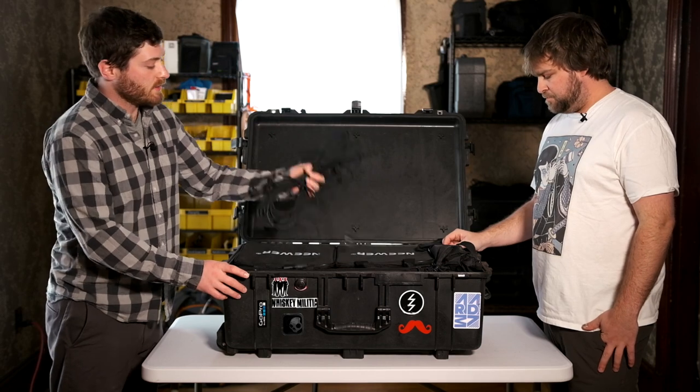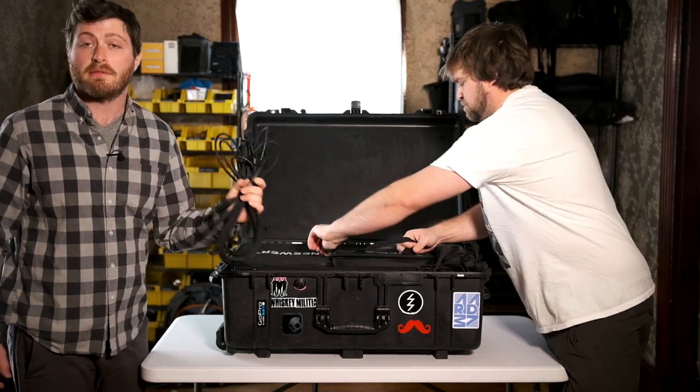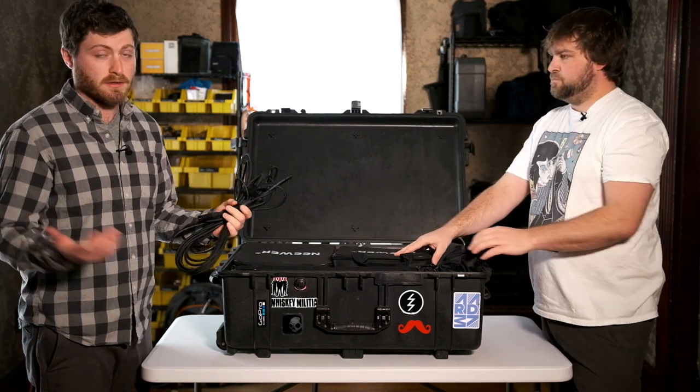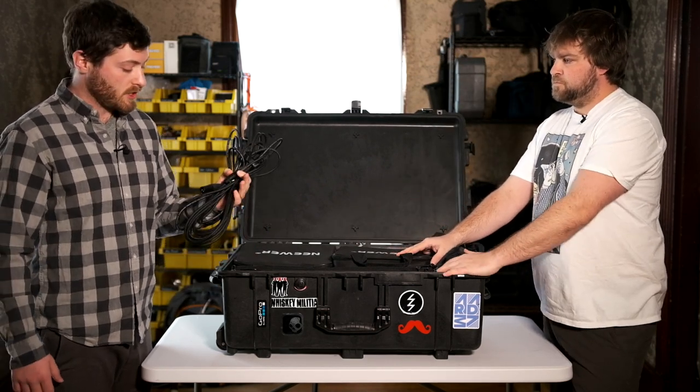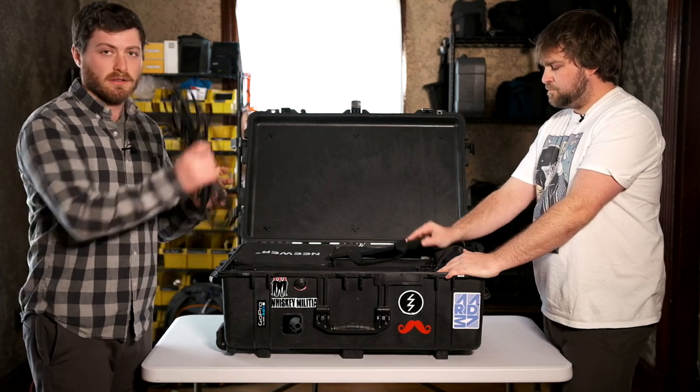On top here we also have some audio cords. This is just your standard XLR cord — we have a 25-footer and a 30-footer, and you can obviously link them up if you need to. But generally we use Canare cords — super good sound quality, not a lot of noise, rugged as hell.